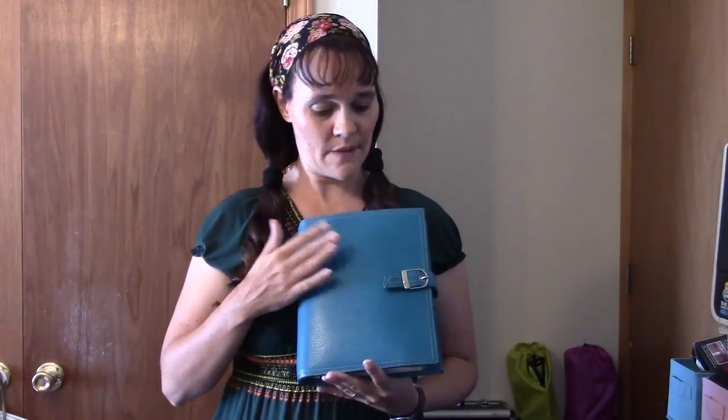So which desk size planner am I in? It is a Day-Timer and it is a Malibu. It's teal. I am in a teal genuine leather desk size Day-Timer Malibu. I love teal colored planners. I like blue colored planners in general, but I think teal is my second favorite color. It's really pretty.